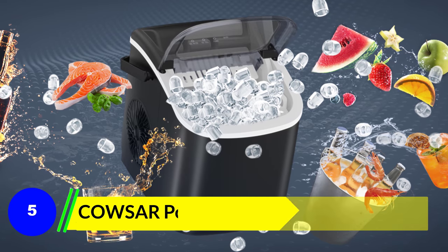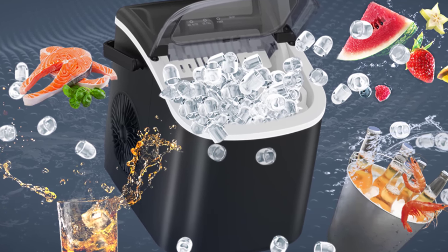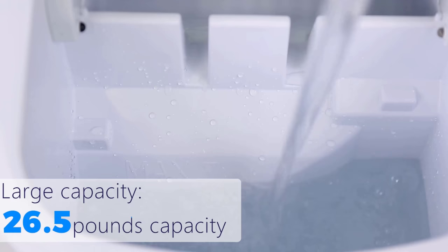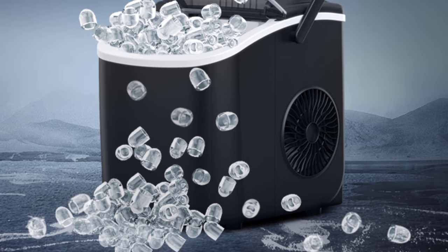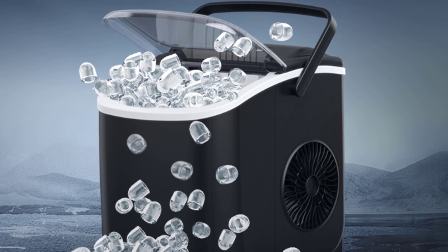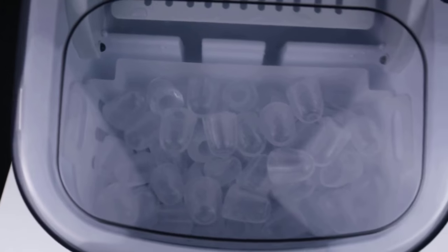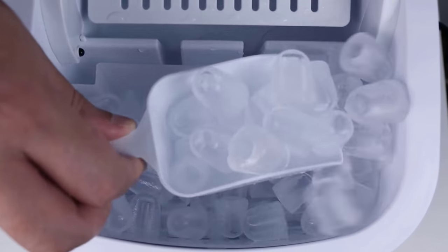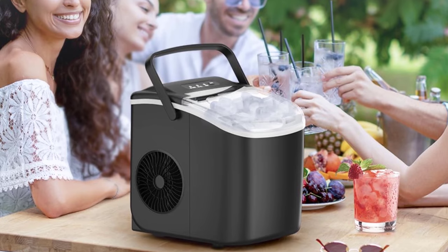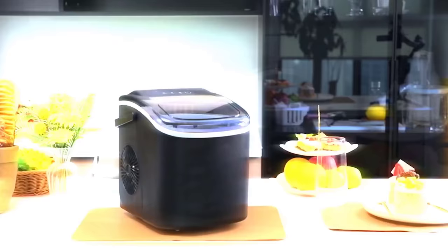Number 5: Couser Portable Countertop Ice Maker. The Couser Portable Ice Maker is a sleek and space-saving addition to any kitchen or party setup. It measures 11.2 inches in depth, 8.6 inches in width, and 11.7 inches in height, making it perfect for small spaces. It weighs only 14.74 pounds, and the carrying handle means you can take it wherever you go — whether it's to the kitchen, office, or a party. This little beast is capable of producing 9 bullet-shaped ice cubes in just 6 minutes. For larger gatherings or standby needs, it can churn out a whopping 26 pounds of ice in a day — say goodbye to those frantic last-minute trips to the store for bags of ice.